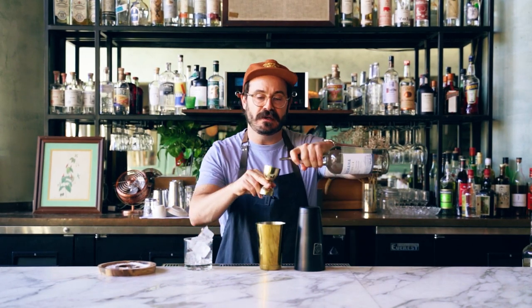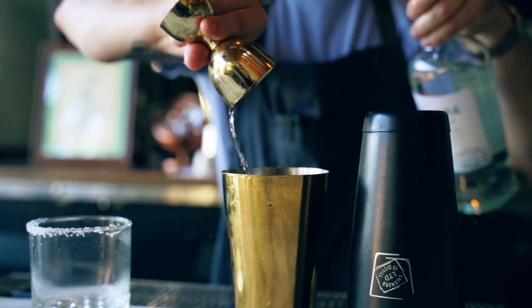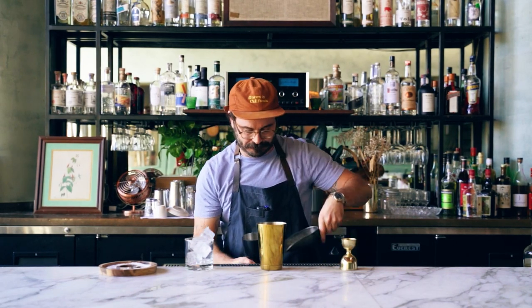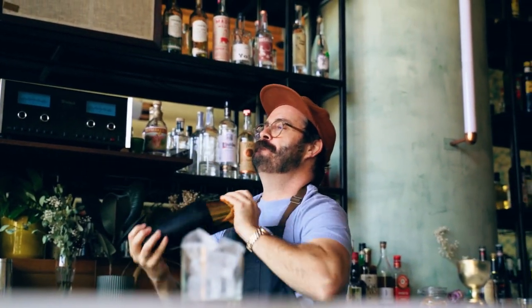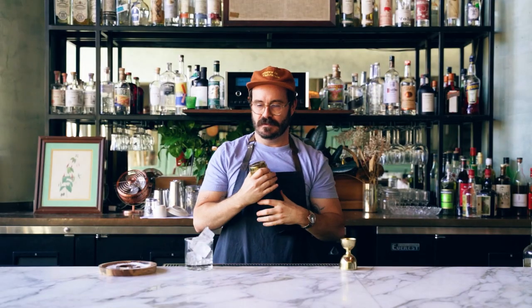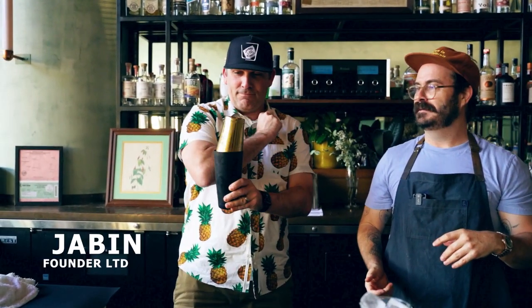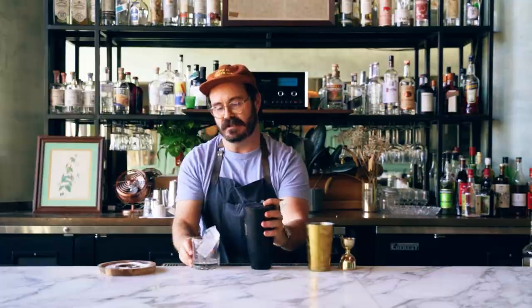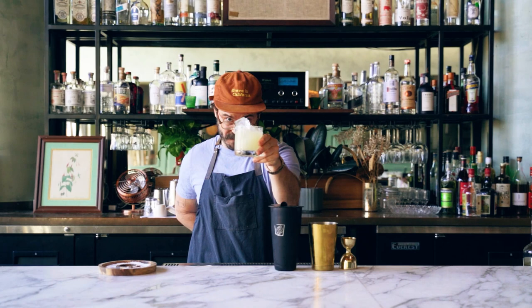Lastly, we're gonna add two ounces of Terramana tequila. Now we're gonna ice this bad boy up. Give it a nice little healthy shake. Now we're gonna strain it into our ice-filled rocks glass. There you have it, my friends — Tommy's margarita. Cheers. Enjoy.